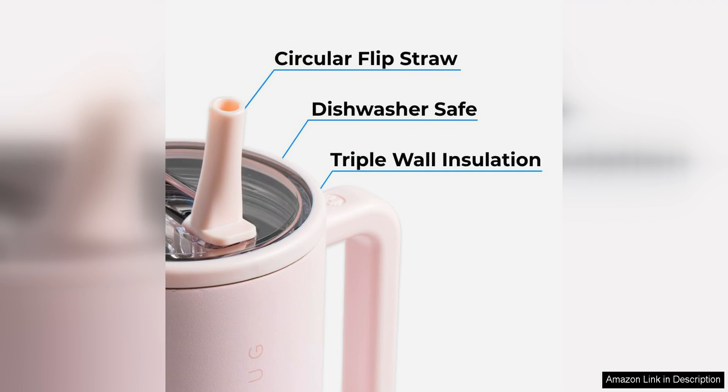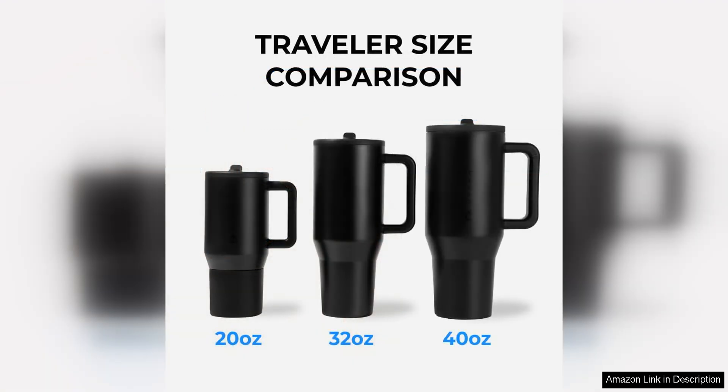The handle on the tumbler is a game changer for me. It makes it easy to carry around, especially when my hands are full with other things. The handle is sturdy and comfortable to hold, adding to the overall convenience of the tumbler.